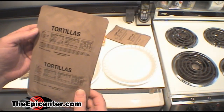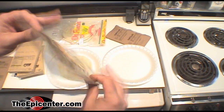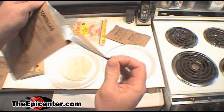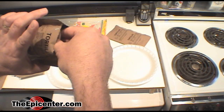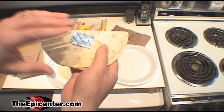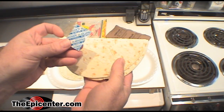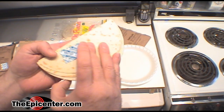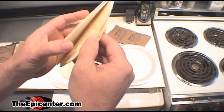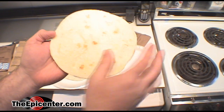Now we're going to open some of these tortillas. They're in the normal kind of MRE packaging, so there's a notch up here at the top and you just rip that. Inside, you're going to find two tortillas in each package, and you'll also find oxygen absorbers. Those you toss aside — they are not edible. The tortillas are folded up, so you just unfold those.